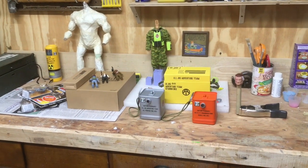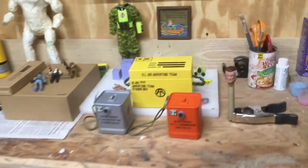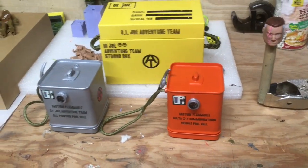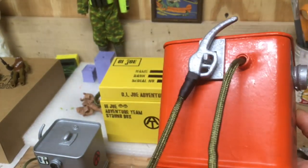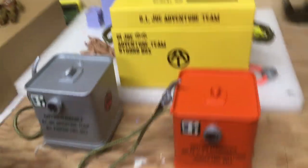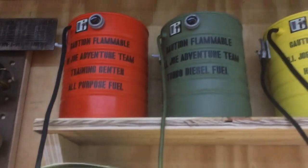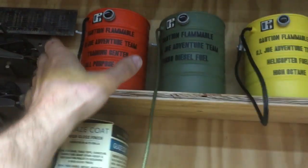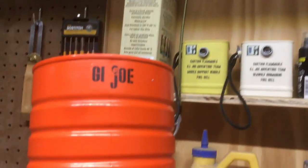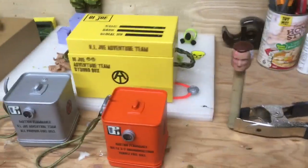Good morning guys, time for another what's in the shop. As you can see there's a lot going on on my workbench. If you've watched previous videos you knew I was working on some fuel drums and fuel cells — those are finished up. They turned out pretty well, I didn't tweak them too much. I did four fuel cells in all and six fuel drums, and I added a small GI Joe decal to the back of each one.